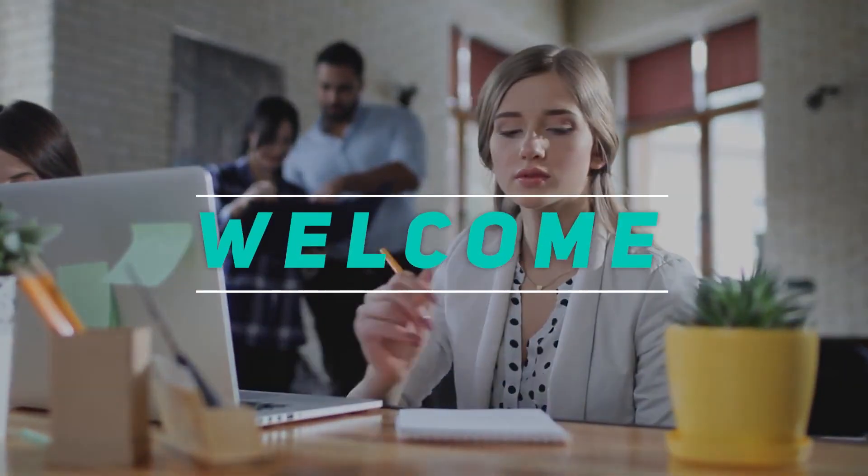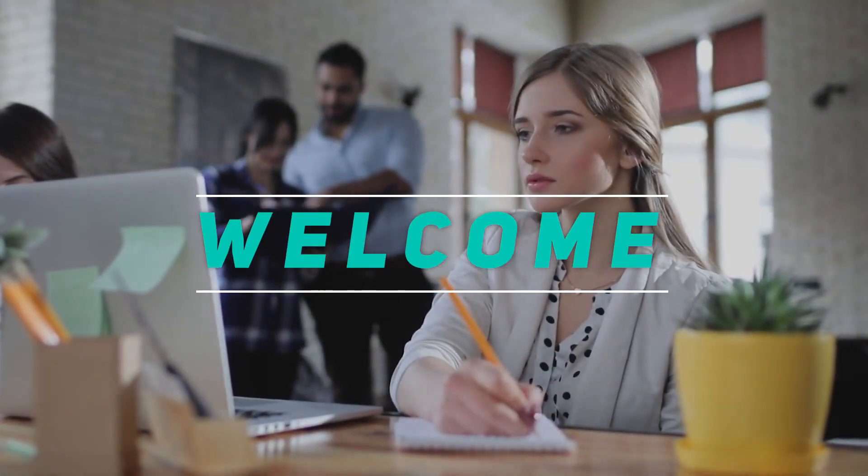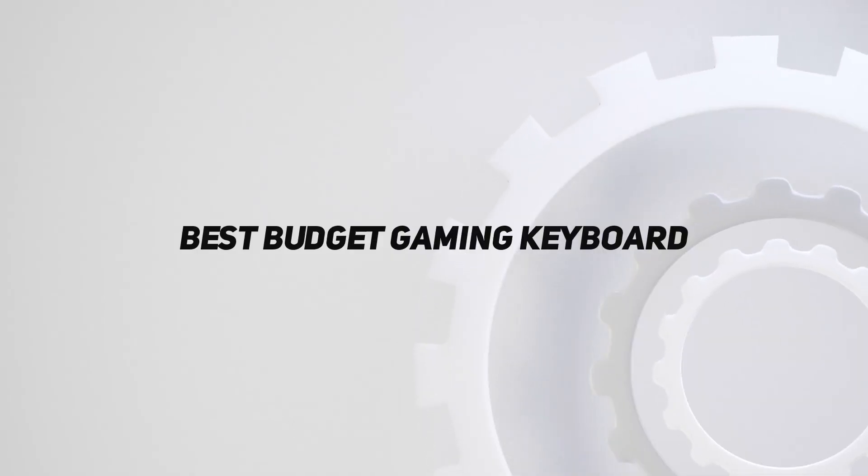Hey, welcome back to my channel. In this video, I'm gonna talk about the Top 5 Best Budget Gaming Keyboards.